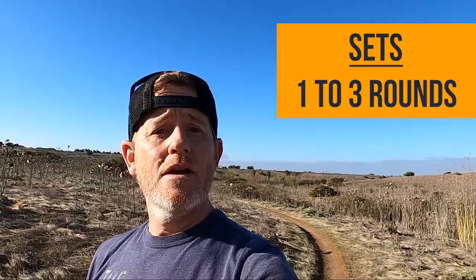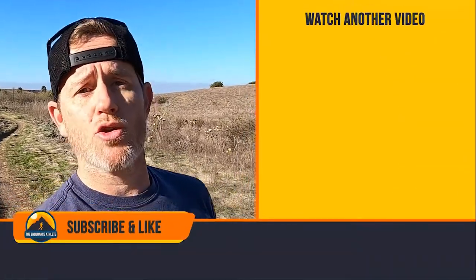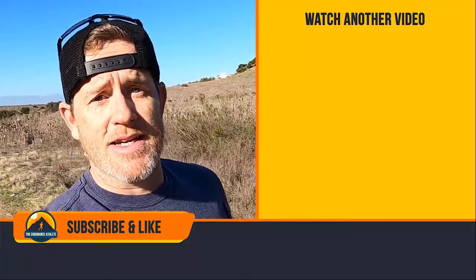Depending on your ability, your goal is to do 1-3 rounds of this routine and 5-15 reps per exercise. I hope you enjoyed this core workout for runners. Comment below and let me know what exercise you liked the best. I will see you next time.